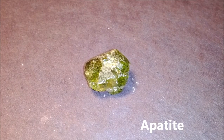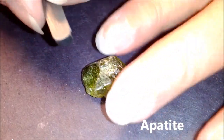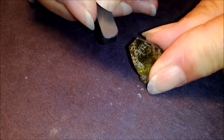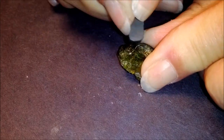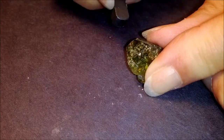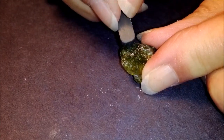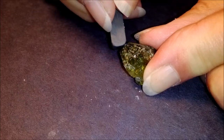This is called apatite. It's number five on the list. We're going to find that the blade will also scratch it, though it's a little harder to see. The blade will scratch it, but it's harder for me to scratch it than the fluorite we did before. So we're getting harder each time.